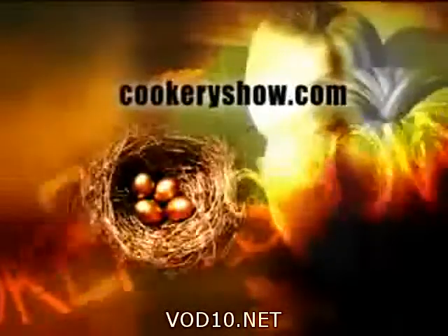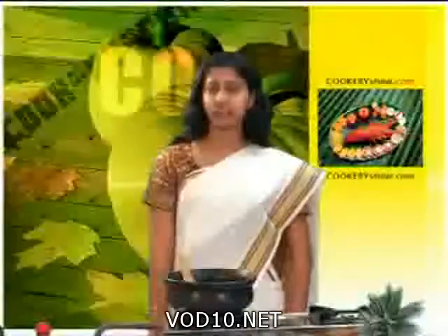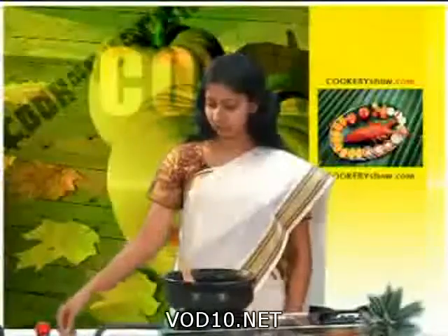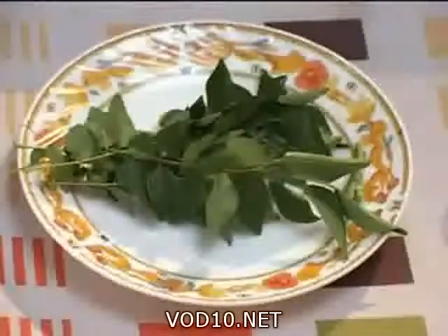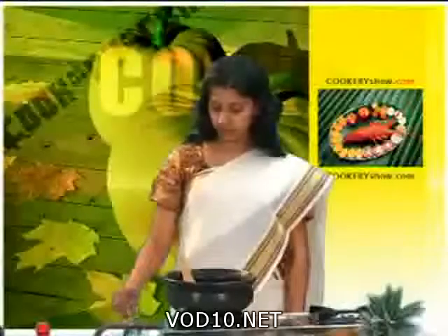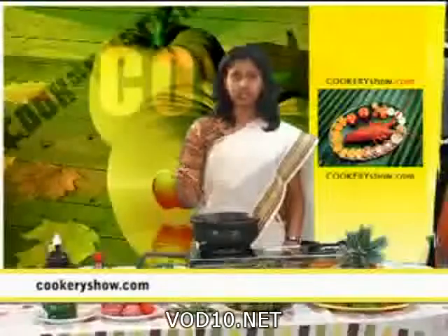We are going to prepare Kerala fish curry. Ingredients are red fish, red onion finely chopped, ginger, garlic, green chilies, curry leaves, coconut milk, star fruits soaked in water, green leaves, green chili, and salt to taste.